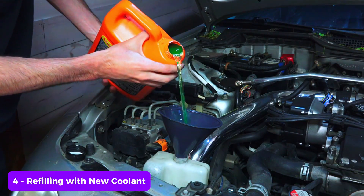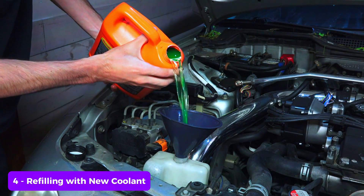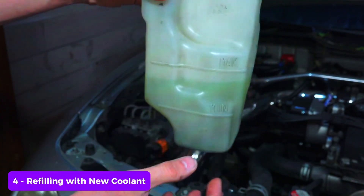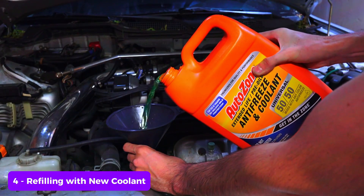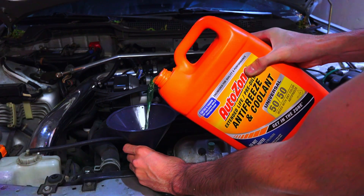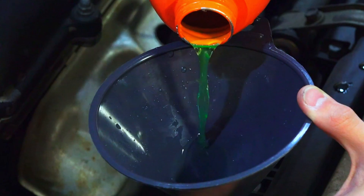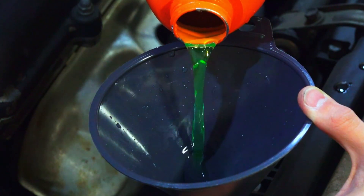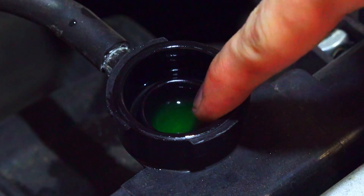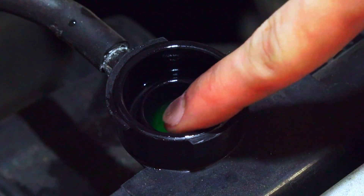Step four: refilling with new coolant. Close the drain plug again and use a funnel to pour the new coolant into the radiator. Most coolants require mixing with distilled water, usually in a 50/50 ratio — check your coolant bottle for instructions. Fill the radiator until the coolant reaches the recommended level, and don't forget to fill the coolant reservoir to the appropriate level as well.